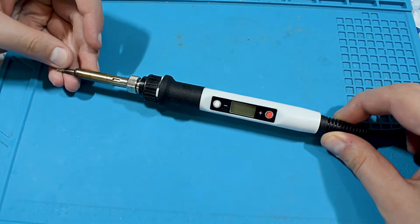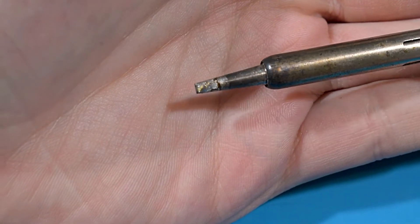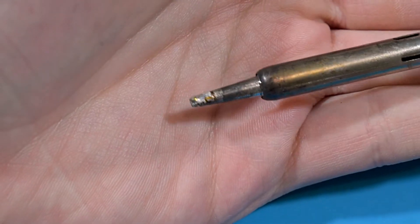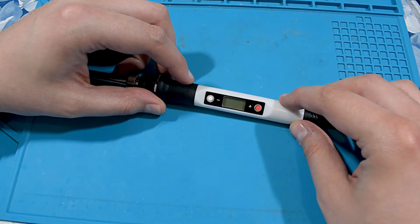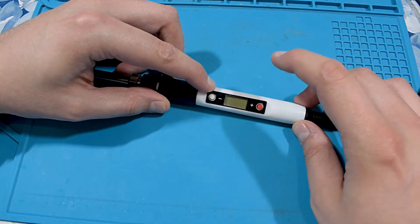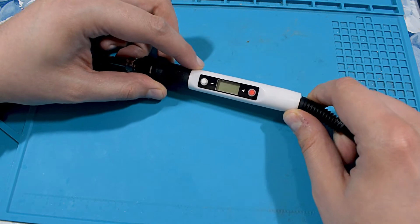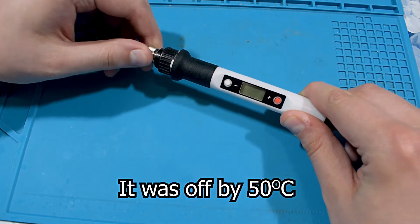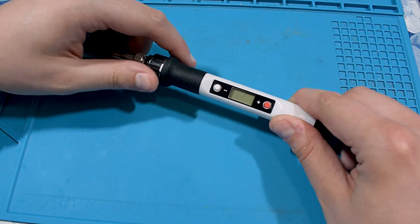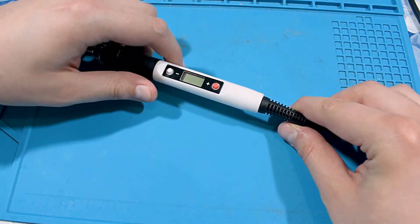Remember this one? You can guess what the issue is - temperature. Even though you can calibrate the temperature electronically from inside, for some reason the temperature is just not accurate. I didn't know what was up.